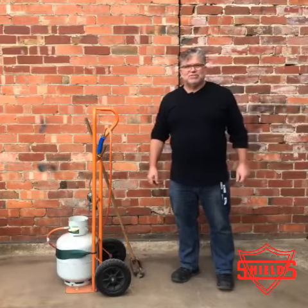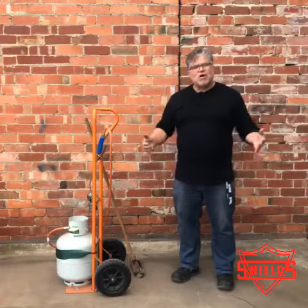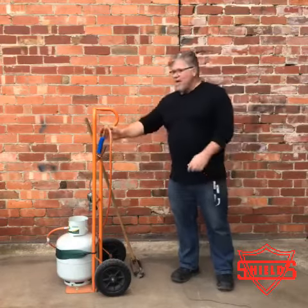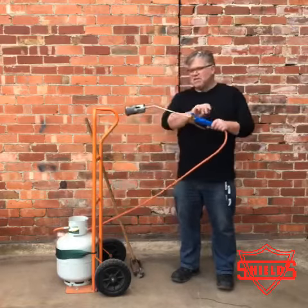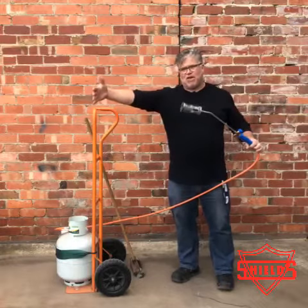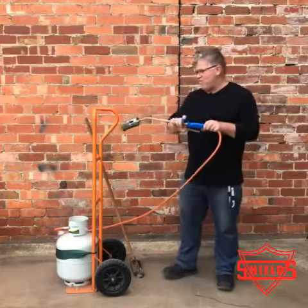Hi, Tony here from James Shields & Company. Today I want to answer a question that we get asked about a lot. People ask why is the wand on our weed burner so short? Well, it's because we have a long flame on our weed burners. That's a very powerful burner.